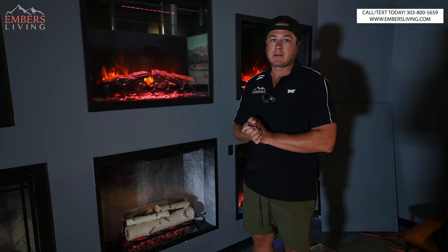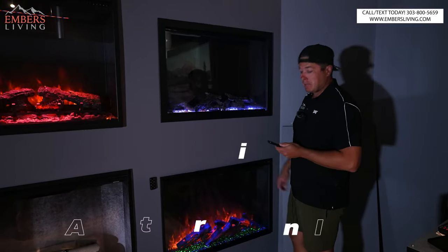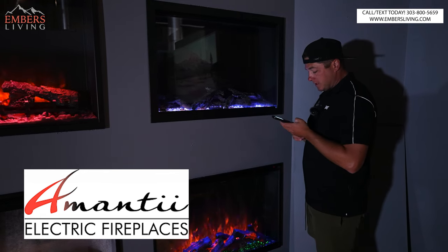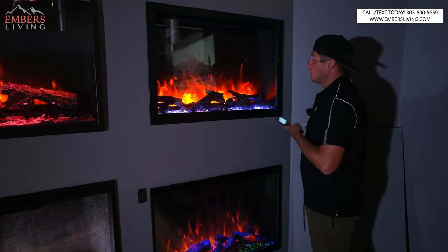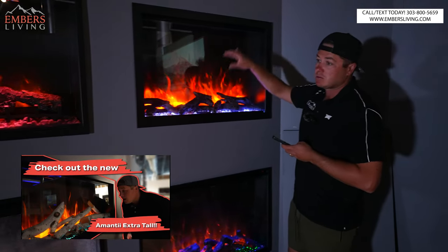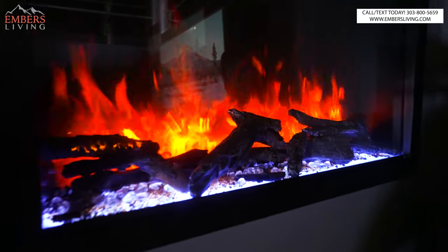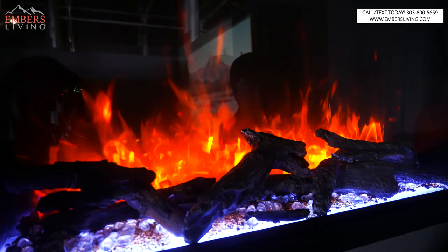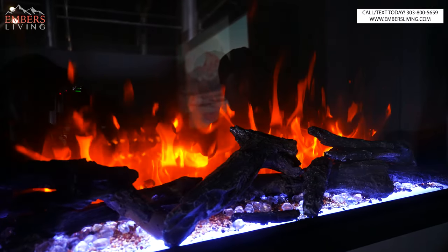Coming in at number five is going to be the Amantii Traditional Series. What they've done here is they've added their bespoke flame pattern, which makes it a little less washed out, which is nice. They've basically gotten rid of all the blue in the flame, so you have six red settings and six orange settings.